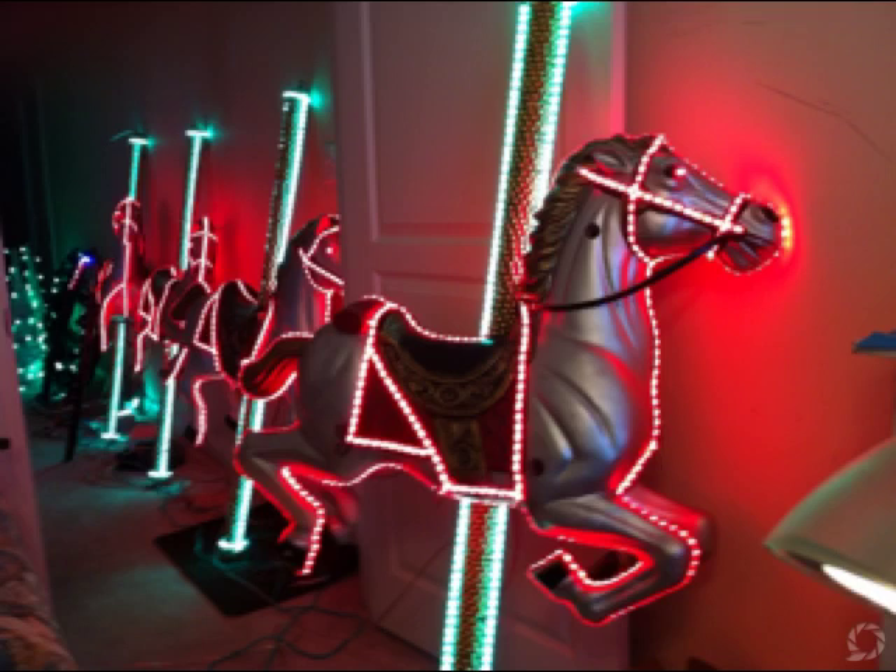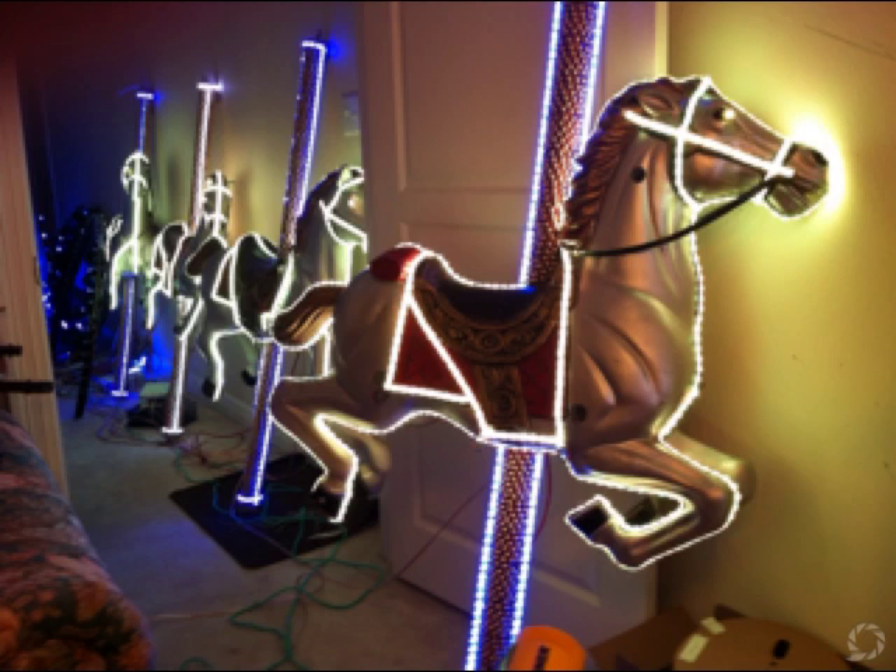This is my project where I'm trying to solder RGB lights on these carousel horses I use for Christmas. I have a lot of right angles in these horses, and so it took me a while to figure out how to become sort of efficient in soldering the RGB light strips together.